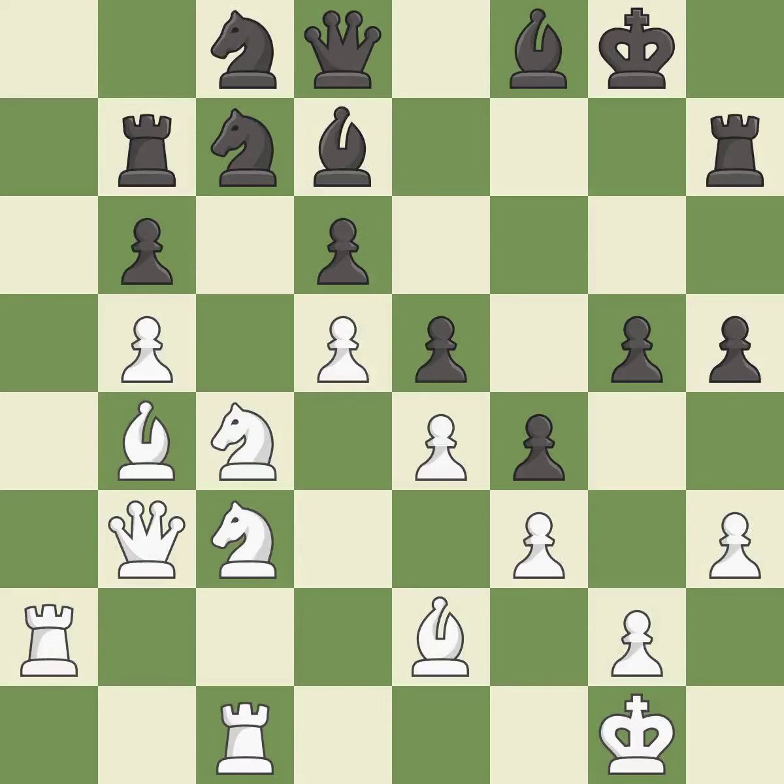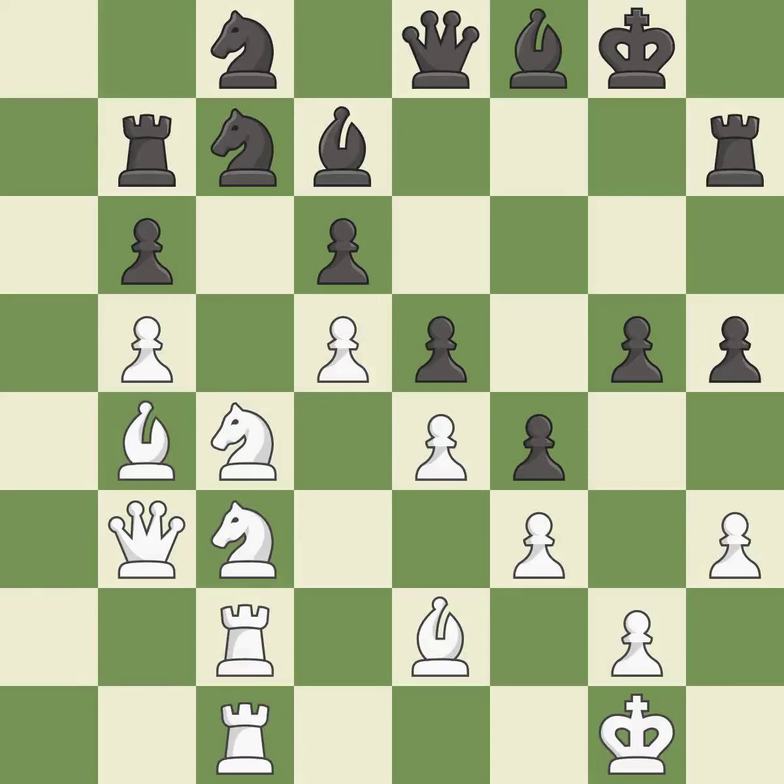The game was close to equal, but now black has the advantage. There was only one good move in that position. This misses an opportunity to threaten winning a pawn — it is a miss. The rooks are coordinated and powerfully doubled on the file — it is best.